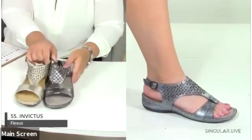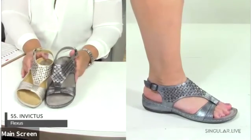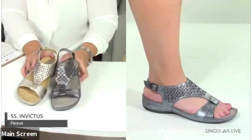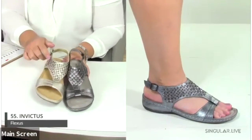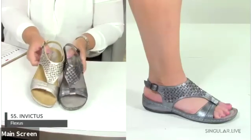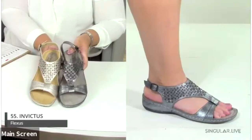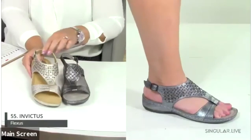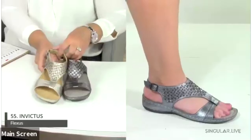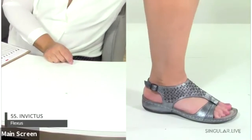The Invictus is a special T-strap with embellishments and cutouts, a nice shimmer, and a great ankle strap to keep you tucked in. It's built on a padded PU sole.